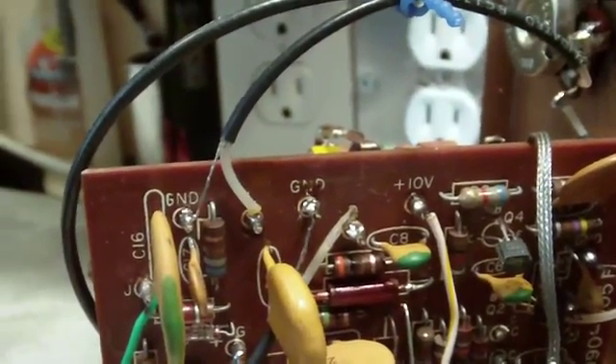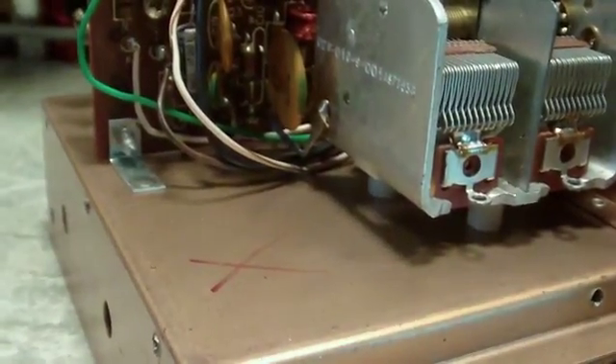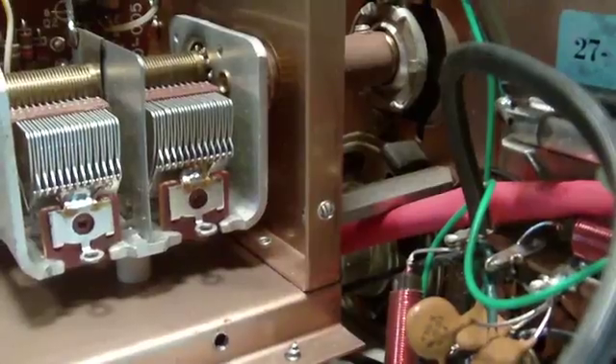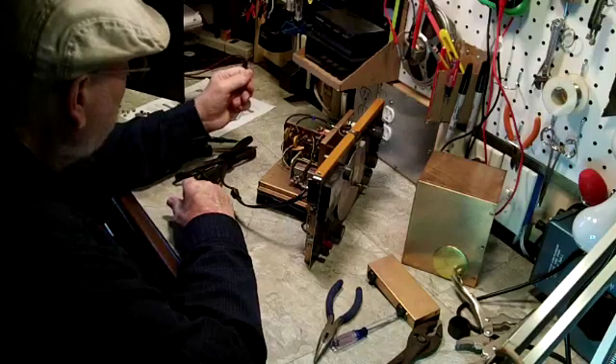Probably what I'll do is, before I even put this back together, I'm gonna clean the outside and kind of clean the face plate. I'll go ahead and use it like this for a while, just to test it out and see how it's gonna work. The only problem you have with it all apart like this is the fact that signal leaks out and can affect whatever you're working on.